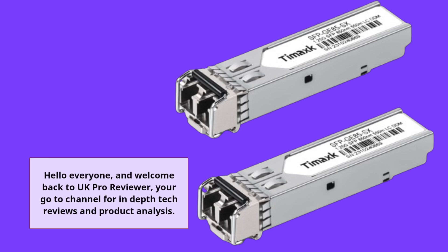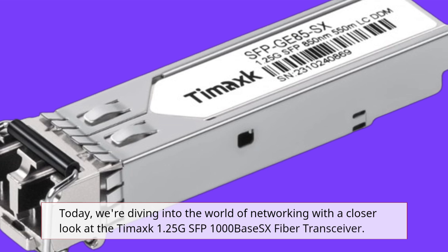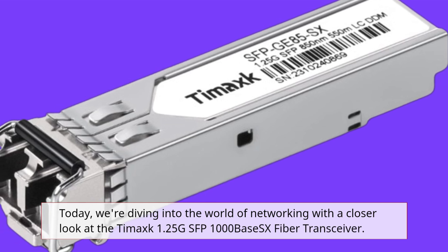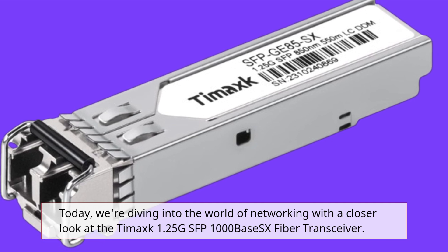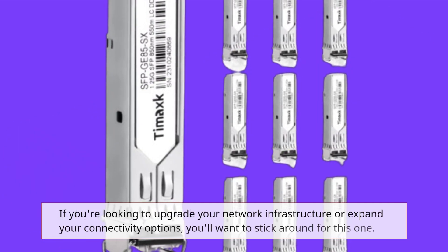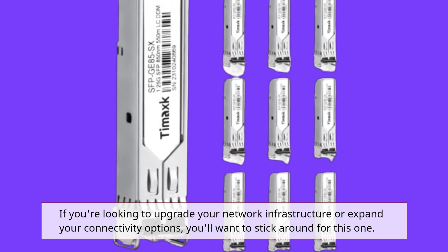Hello everyone, and welcome back to UK Pro Reviewer, your go-to channel for in-depth tech reviews and product analysis. Today, we're diving into the world of networking with a closer look at the Tamak 1.25G SFP 1000Base-SX Fiber Transceiver. If you're looking to upgrade your network infrastructure or expand your connectivity options, you'll want to stick around for this one.